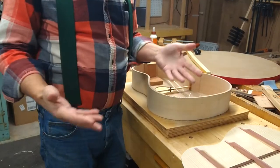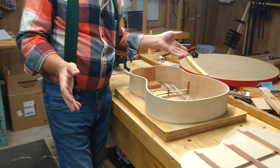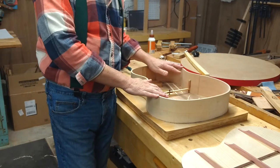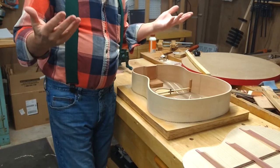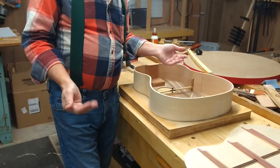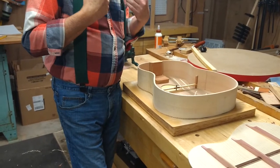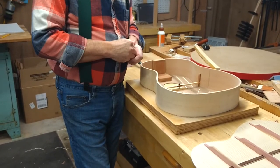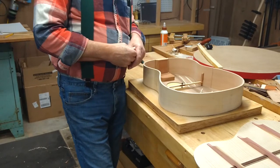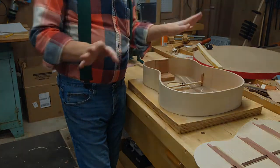If I was a lot younger and I was planning to make a career for the next 40 years, there's no way I would be showing you the details of how I make this guitar. But I'm in my late 60s, I don't know how many more of these I'm going to make, and I'm the only one making these. And I think that having put 10 to 40 years, depending on how you look at it, into these instruments and the development of them, it's kind of a shame to have them just die out with me.